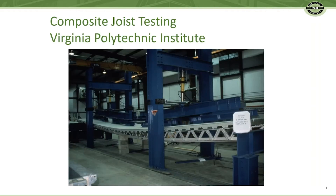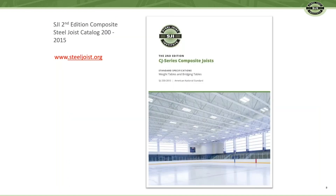You might ask, have these been tested? Yes, full-scale testing was done at Virginia Polytech Institute. You might ask, is there a specification? Yes, the SJI has a CJ Series Composite Joist specification. Visit our website at steeljoist.org to download a free copy.